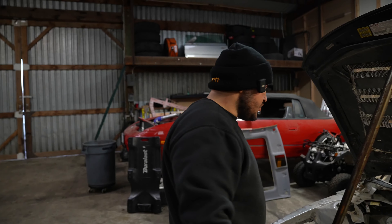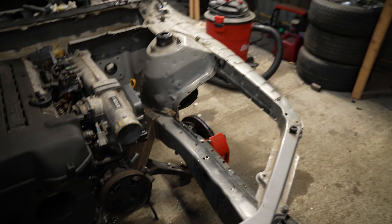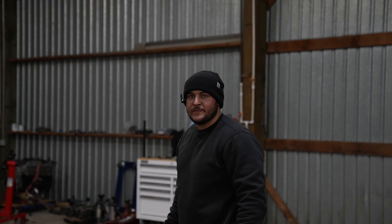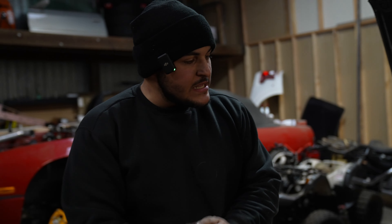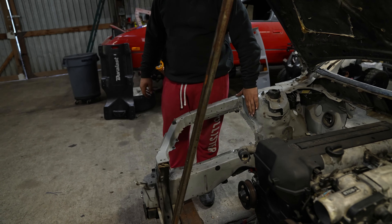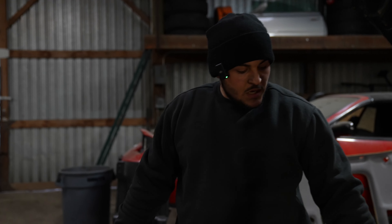As you guys saw, we took out the wheel wells — fully removed them — mainly because one of them was a little crunched up, and now they're both completely removed. I wanted to do tubs so I'm going to be tubbing it to make everything look nicer. I'm also going to try to do a smoother engine bay.